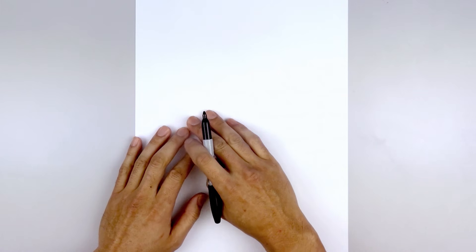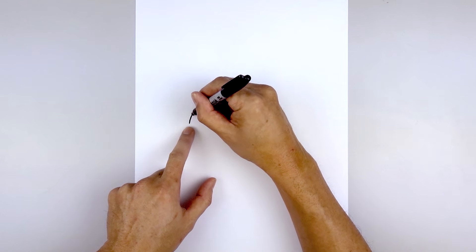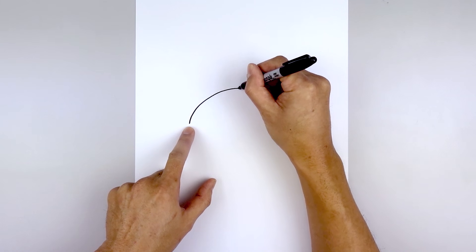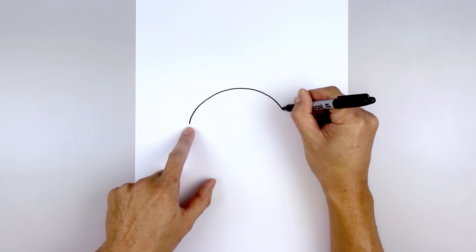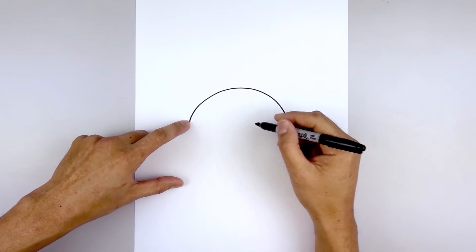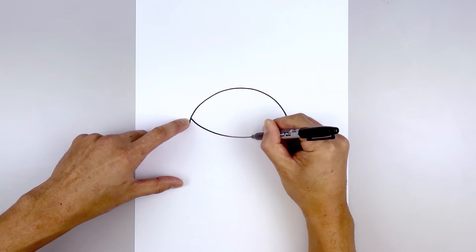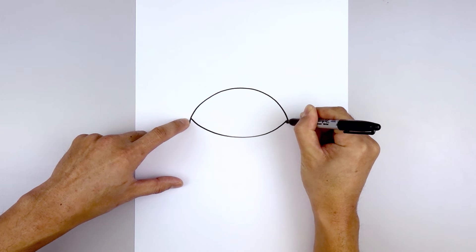The first thing we're gonna do is draw the inside edge of the hood. Start over on the left side, draw a curve that goes up in the middle and then bend that back down on the right side. Let's create an overlap along the bottom — on the left side we step up, curve down in the middle and pull that back up on the right side.